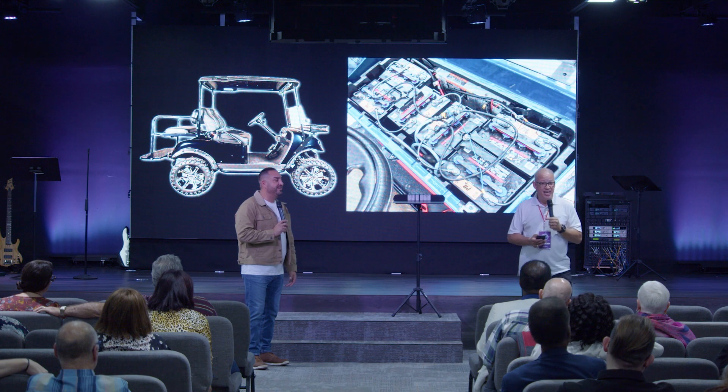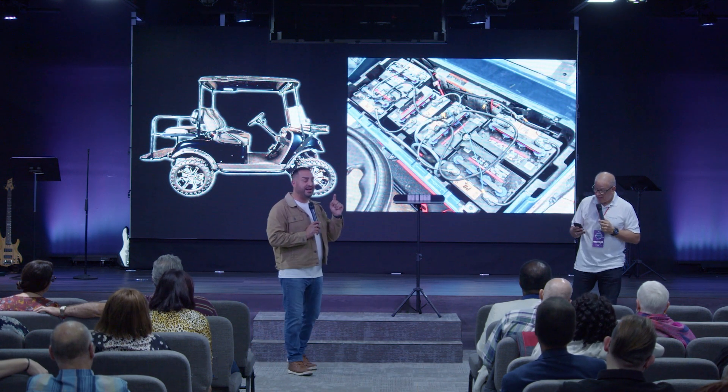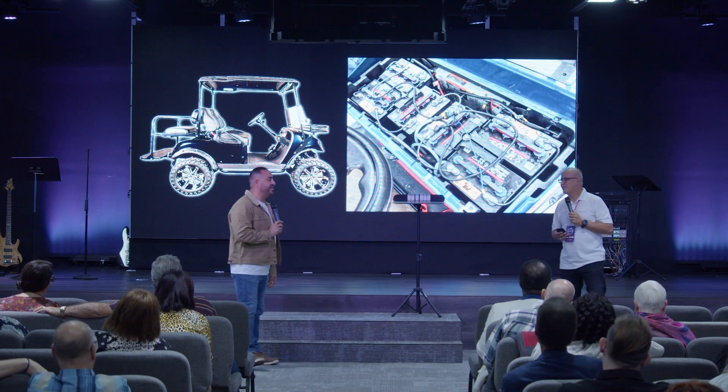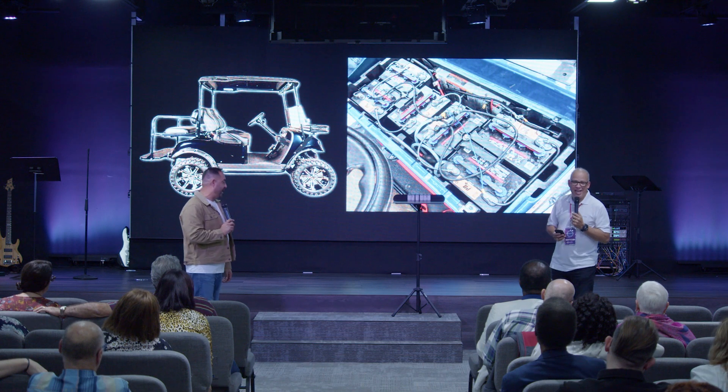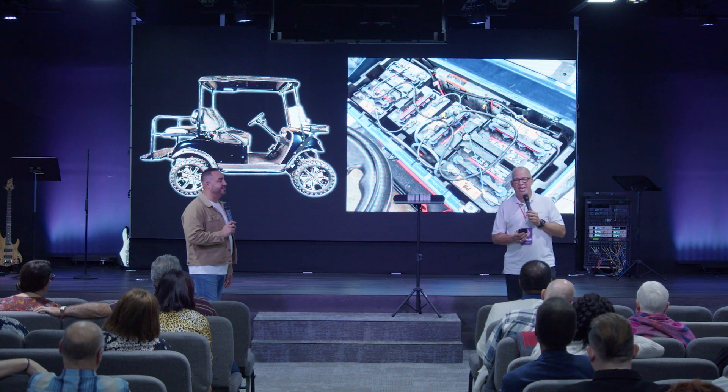Even to this day it's still running without being recharged. So I called the mechanic. I said, hey, something's wrong with this golf cart they gave me. Can you come out and check it out for me?